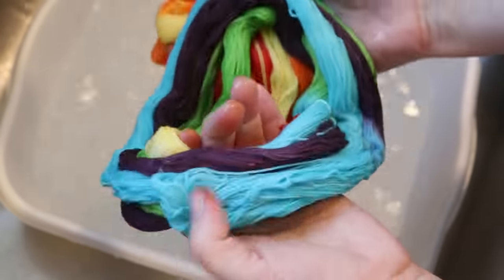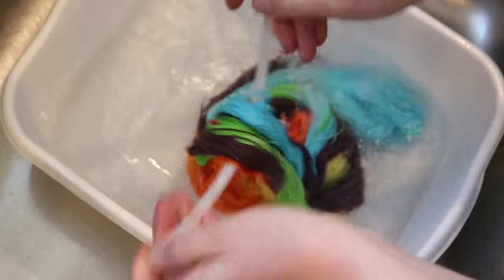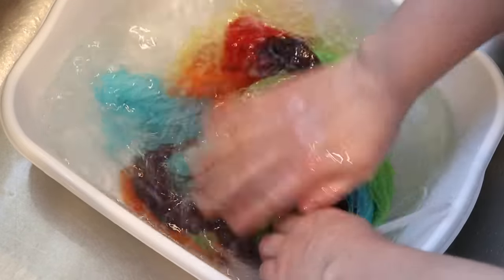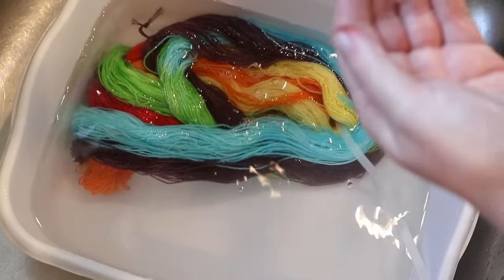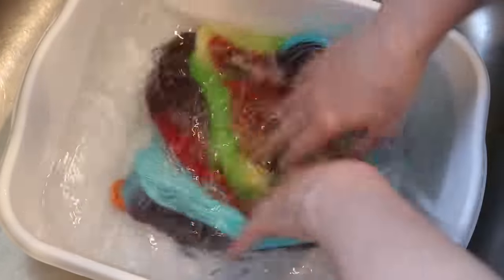Now I'm going to be really careful not to tangle this, but having these different color sections is actually really helpful. I'm now going to add one of my favorite reusable nylon zip ties to the yarn just so I can help keep it a bit ordered and avoid tangling. In addition to the food coloring and citric acid, there's flavor and other stuff we want to rinse out, so I'm going to use some clear dish soap.